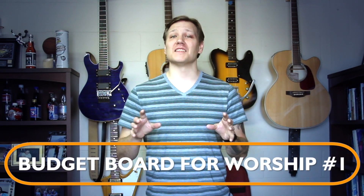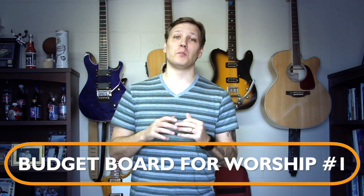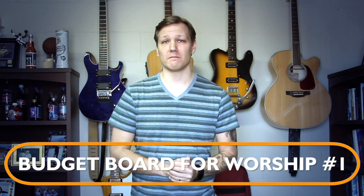Hey guys, thanks for joining me in the very first installment of my series on budget pedal boards for worship.